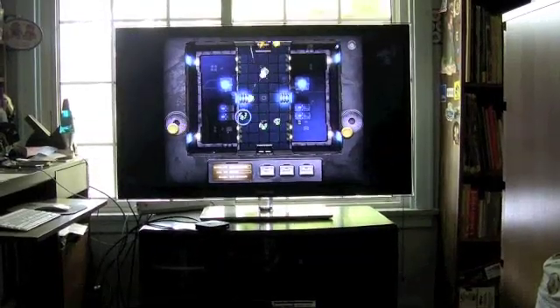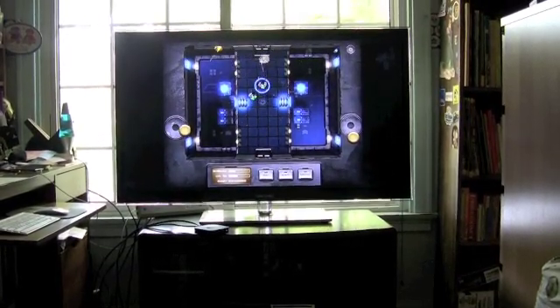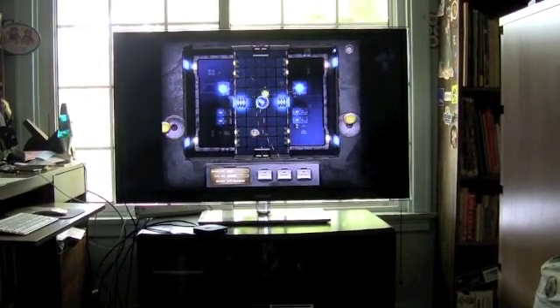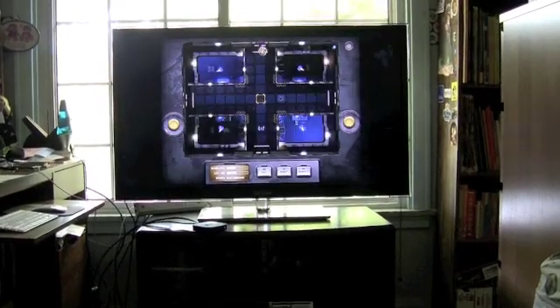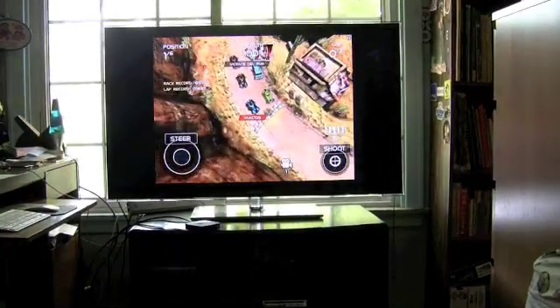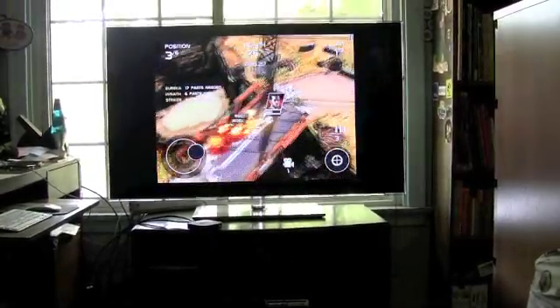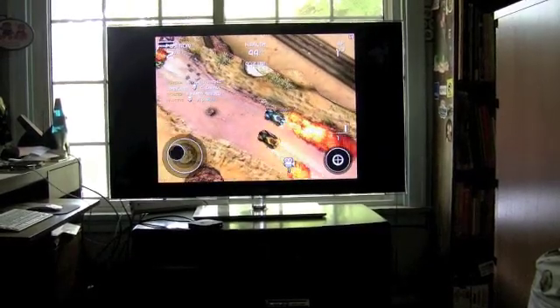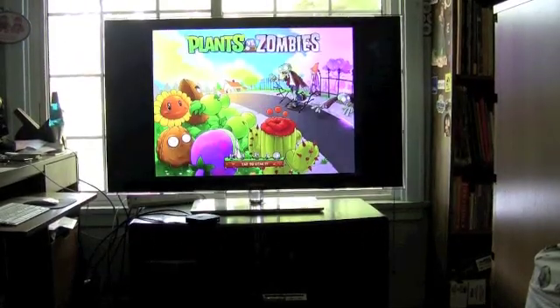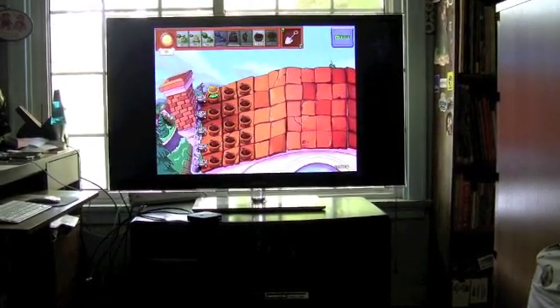To put AirPlay mirroring in perspective: it works with all iPad apps — 90,000 of them. Like RoboKill, for example — any iPad app you have will work on the big screen. Hopefully more developers will add full HD TV out support, but even without that it's great playing any iPad game on the big screen. Other graphically intense games include Death Rally with lots of explosions, and both Death Rally and RoboKill rely on virtual joysticks that you can use while watching the TV. And of course, Plants vs. Zombies on the big screen — the possibilities are endless. You could even run iPhone apps in 2X mode on the big screen.